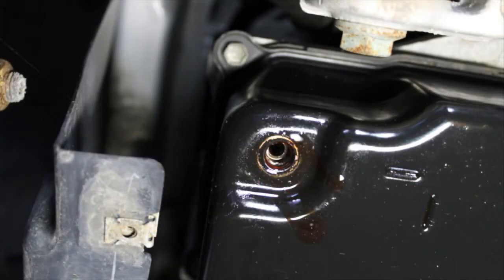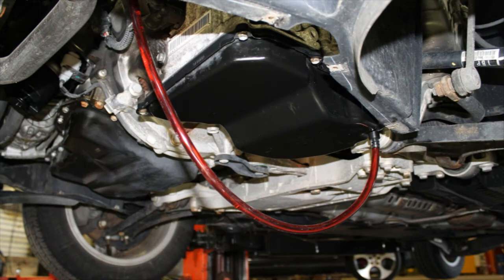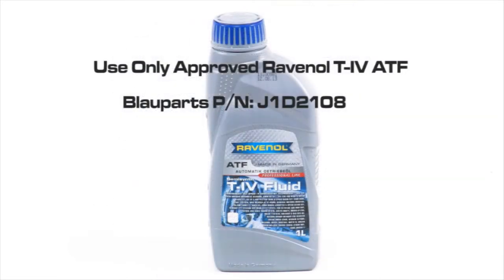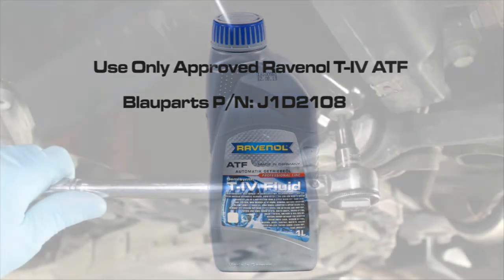If the transmission is between the proper temperature range — 35 to 45 degrees Celsius or 95 to 113 degrees Fahrenheit — and you have no fluid dripping from the fill port, you will need to add the approved ATF. Add the ATF by using Blauparts' handy ATF pump fill kit, part number J91004, which includes the drain plug adapter fill tool and approved Ravenol T4 ATF fluid. Both are available at Blauparts.com. Click the links below this video to learn more.